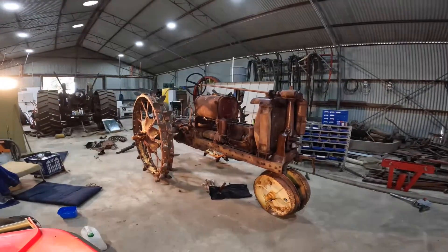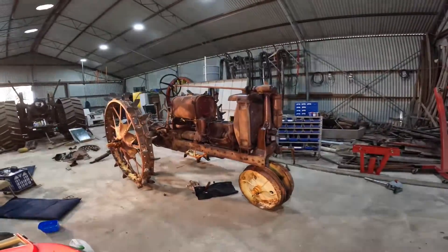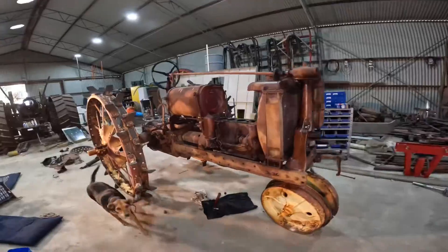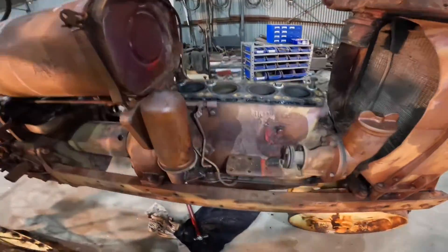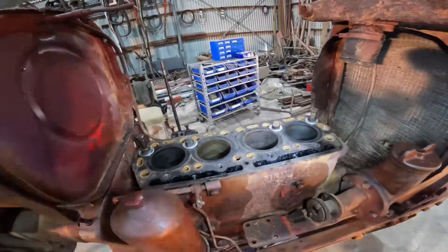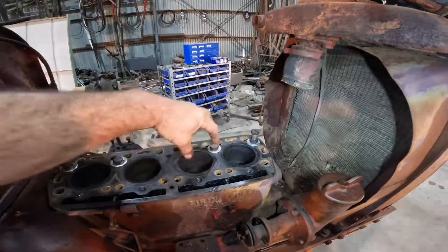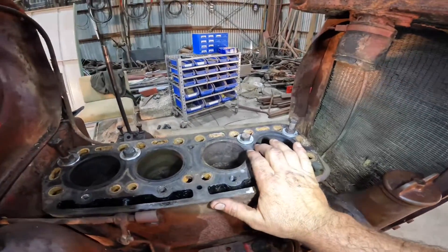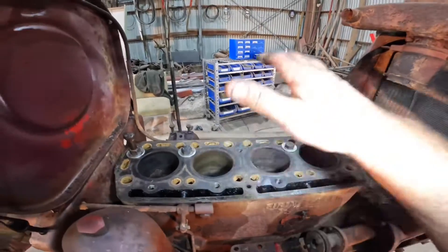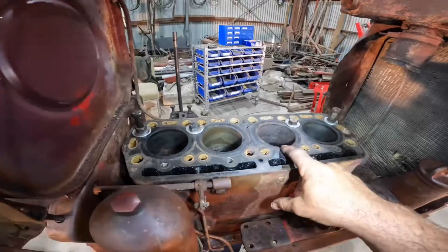Hi everyone, welcome back. Today we're back down at work and we're going to take the sump off and pull the pistons out of our Farmall F-14. We've pulled a few more bits off since last week — I pulled all the head studs out. This engine has wet sleeves, so we've put some washers and bolts back in to hold the sleeves down tight while we're turning the engine around.